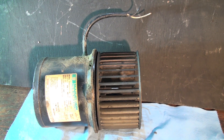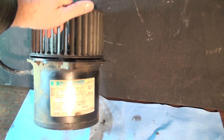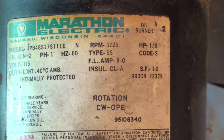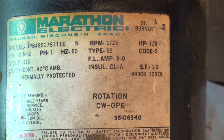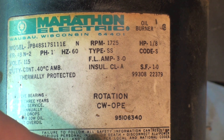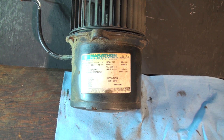This is the burner motor — it's a combination blower and pump drive. I want to go over a couple of things. The rotation on this thing is clockwise, and that's OPE. I always looked at that as 'open end,' but that's what it is. If I'm looking at the back of the motor — the part you can see — it would be clockwise.